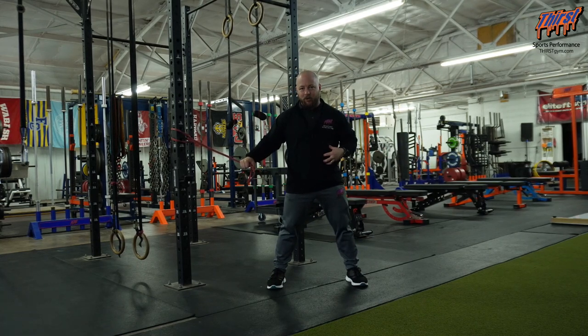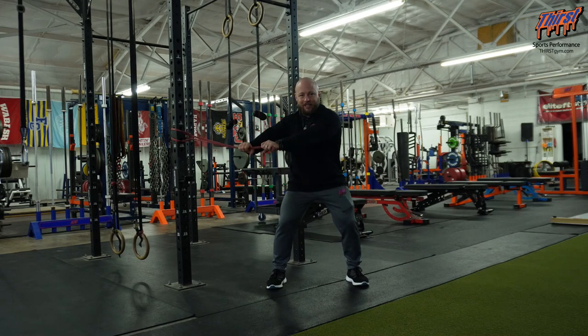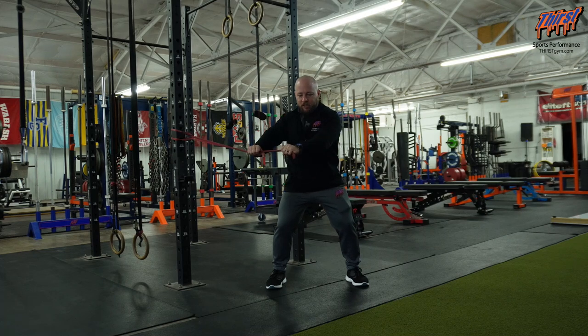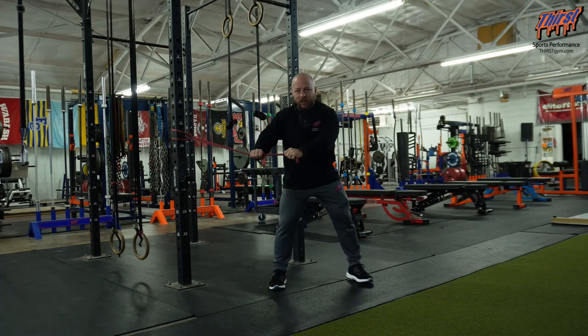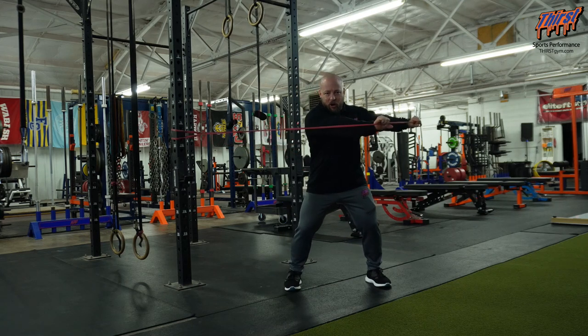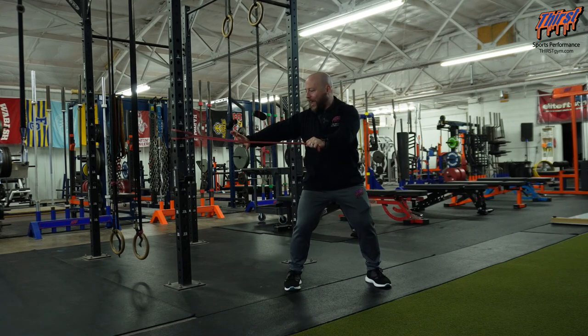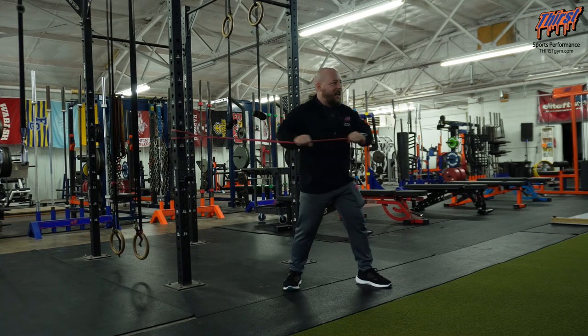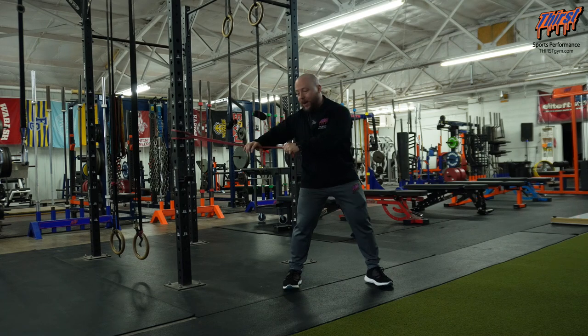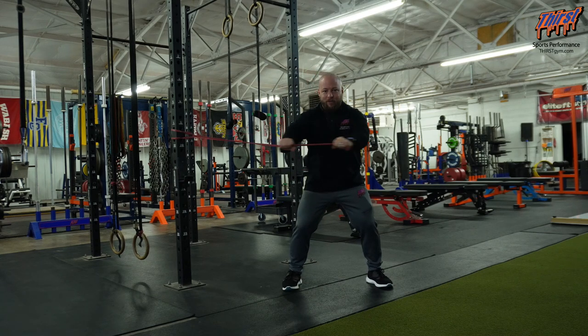This is about resisting the rotation while staying in that athletic stance — hands come across the body. If you want more range of motion, you can turn yourself slightly away from the anchor. Generally, stay pretty parallel and step away as far as needed. If you want more tension, move closer to the rack. The goal is that the trunk does not actually rotate — we take the hips out of the equation and make this a pure anti-rotation challenge.